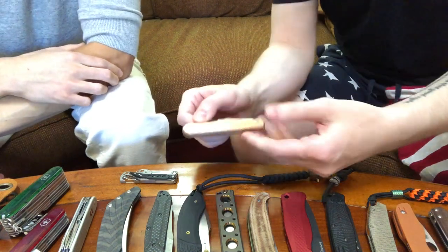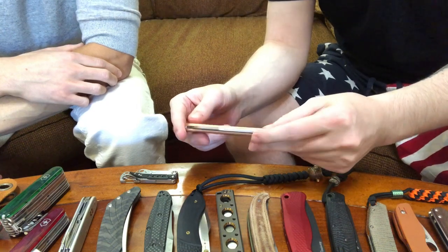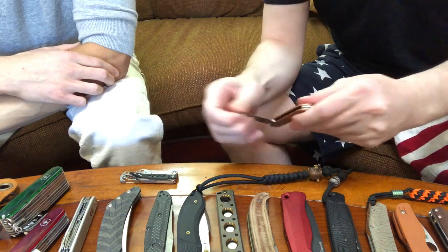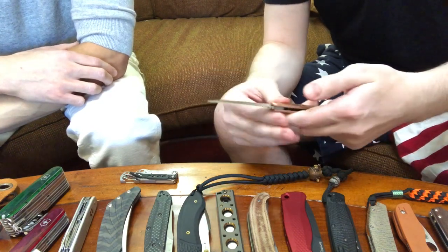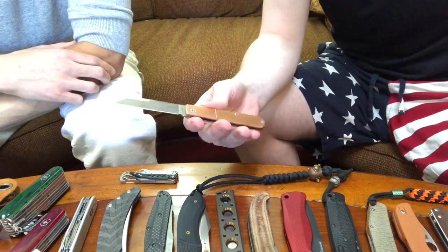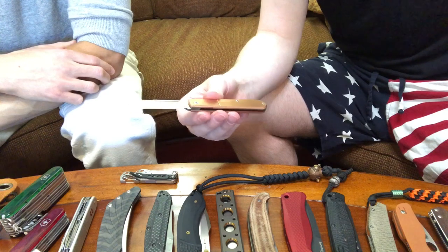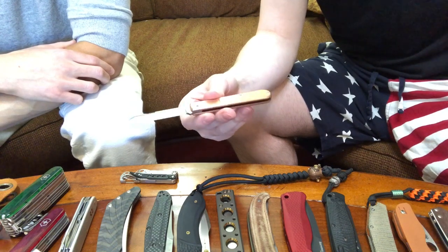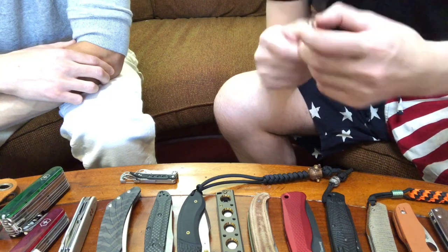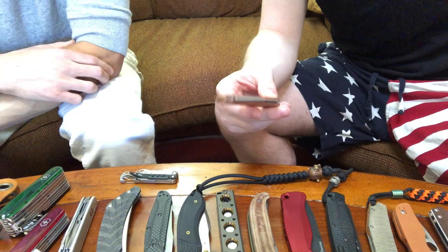So here we've got a Lion Steel Traditional. This was a gift from a friend of mine — we did a knife exchange recently, and this is one of the knives I received. This is my first ever Lion Steel and I love it. It comes from the factory extremely sharp; it's one of the best factory edges I've seen so far. And it's M390, so great steel to have on a traditional.